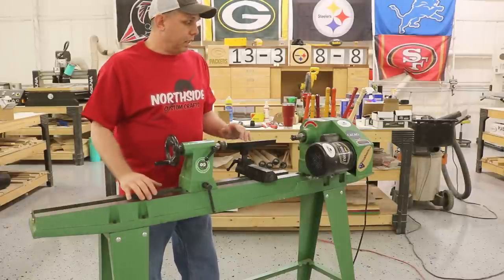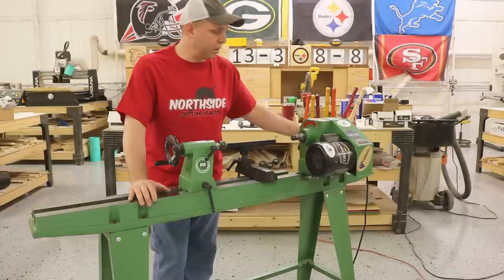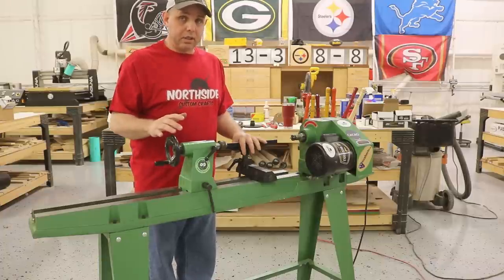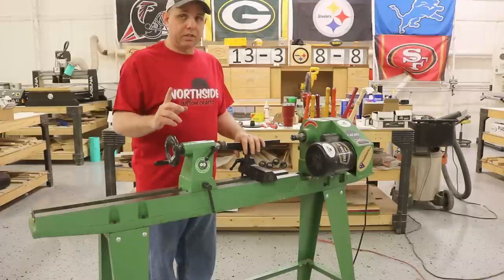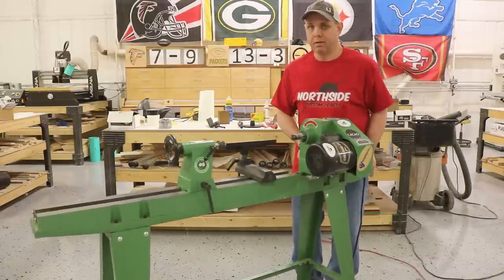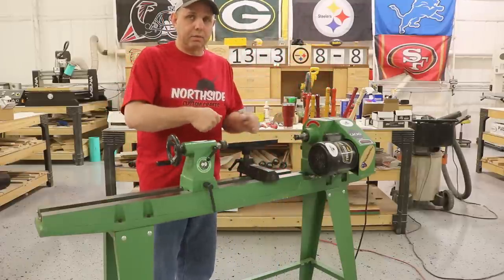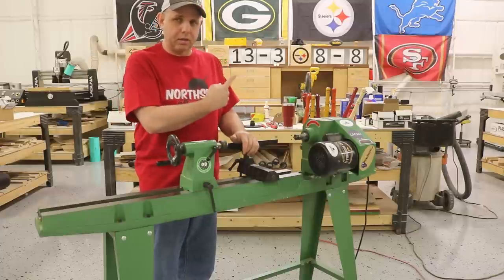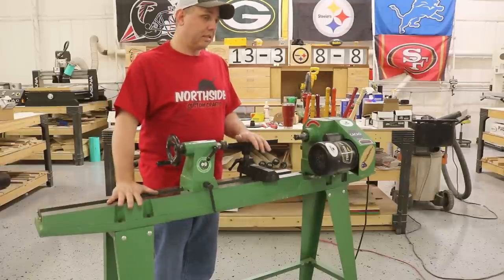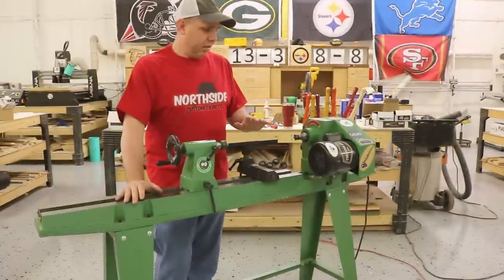I'm going to tell you the things I don't like about it, but I'm not going to beat it up too bad — it's a $300 lathe and mine was free. The lowest speed is 600 RPM, so it would be nice to go a little bit slower than that, and it'd be nice to go faster than 2,400. That being said, it's done everything I wanted it to do. The biggest downfall is it's super light. I had one bowl where I didn't notice it while I was turning, but in fast-motion footage — I'll put a link to the ocean bowl — this thing was running around the shop. So there are pretty much only two things: it's light, and I wish the speed control was a little different.